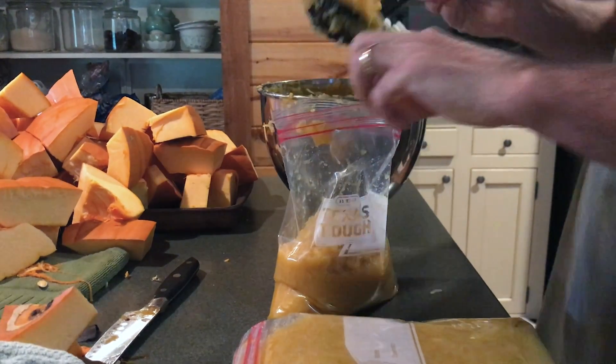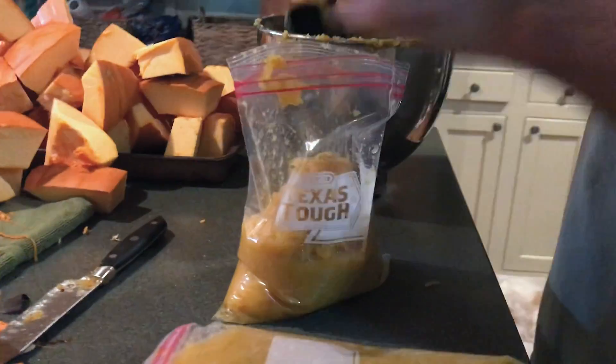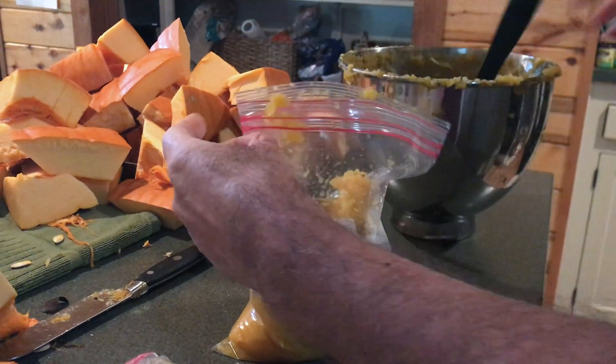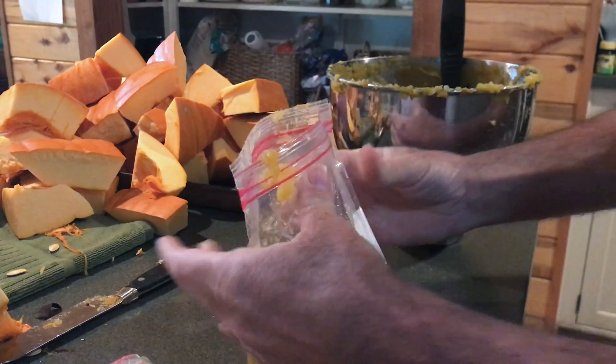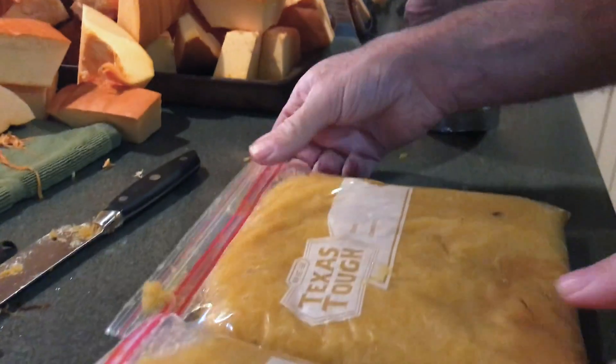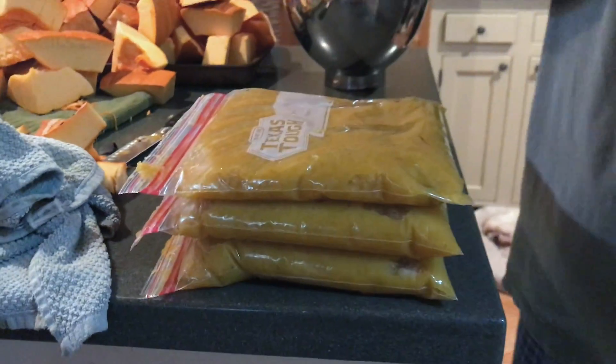This is the end of one pumpkin. It's not quite full enough, but I just sit it down, squeeze the air out, zip it up, and lay it flat. That'll go in the freezer just like that. So that's what I do with the pumpkins every year.